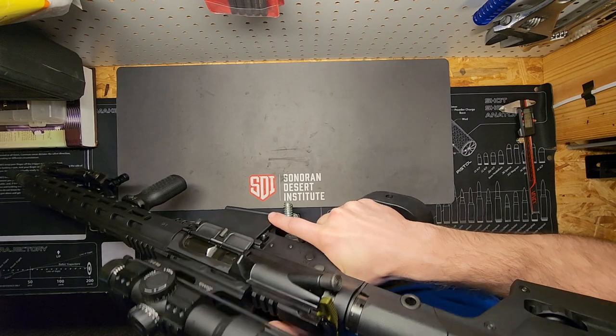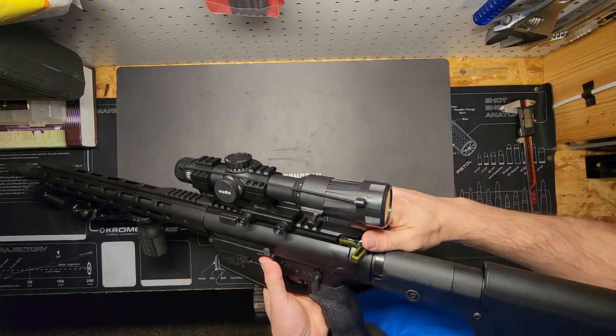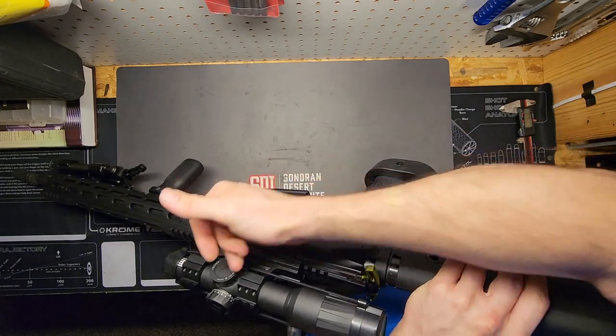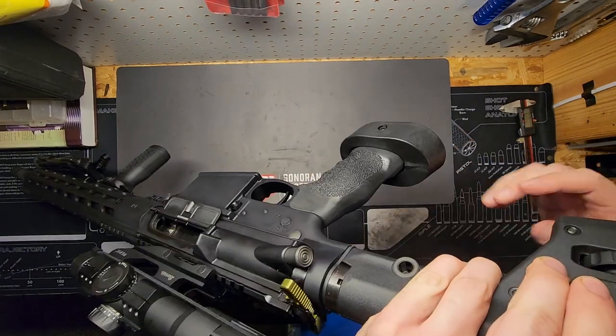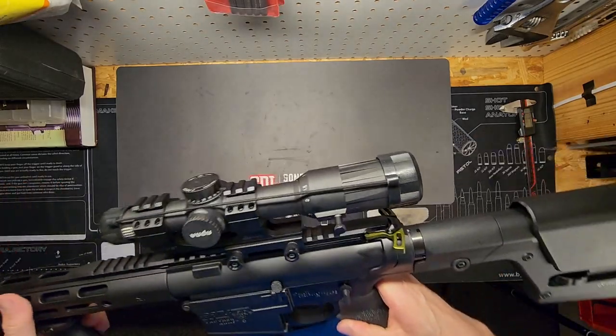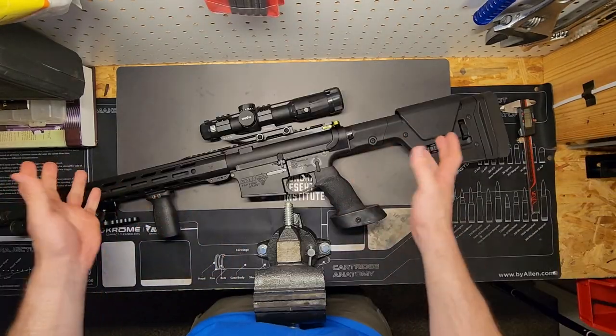I've kind of failed you guys — I should be doing this at the beginning of every single video, which I'm going to start doing now. Always clearing the firearm. For this one I'm just going to lock it back, and then you want to visually and physically inspect that chamber — make sure nothing's in there. You should always check the mag well too whenever you have it locked back.